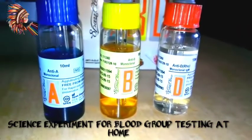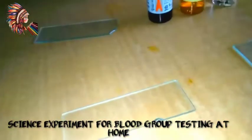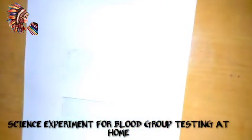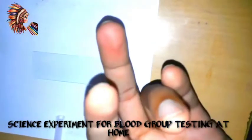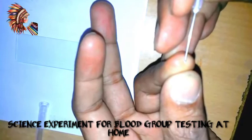Hi friends, today I will show you how you can see your blood group at home. These are three monoclonal antibodies: NTA, NTB, and NTG. First of all, you need to make a prick on your finger — this is my finger.